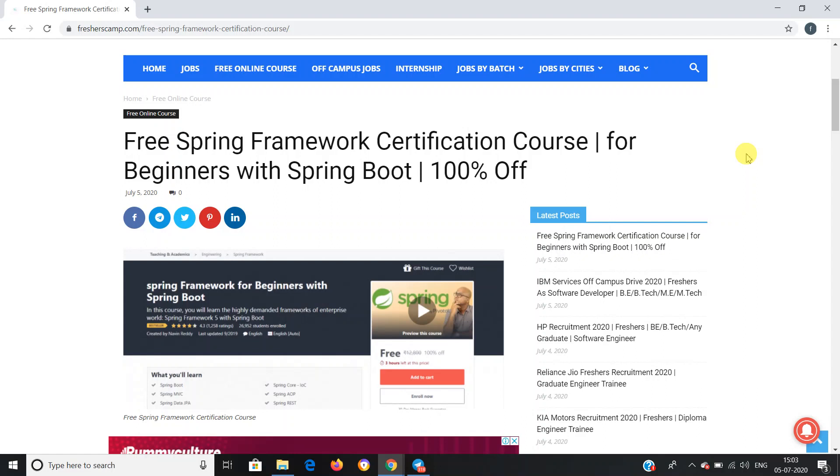Hey guys, welcome to Freshers Camp. We are back with another opportunity for you guys, which is a free Spring Framework certification course for beginners with Spring Boot, and 100% off.